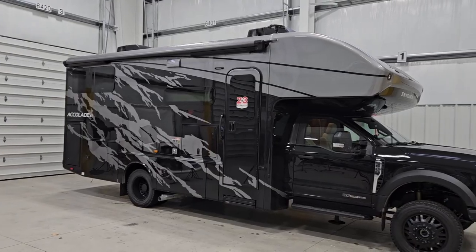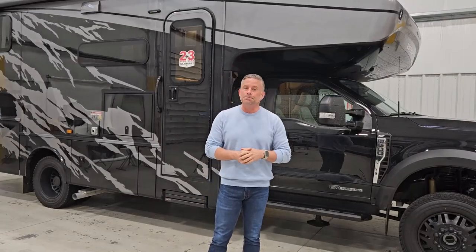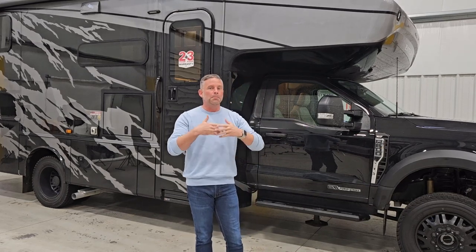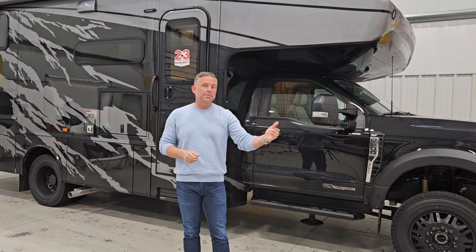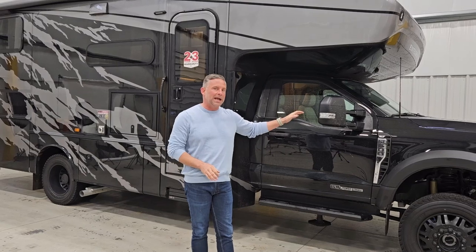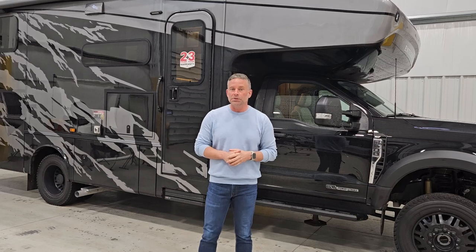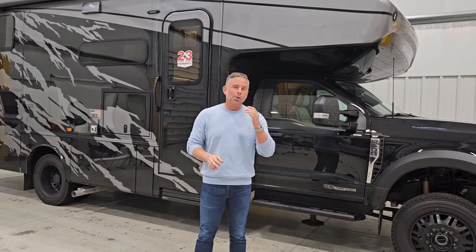I want to start off by sharing with you what the Accolade XT even is before we get into the floor plans. The Accolade XT is based on the F-550 and the F-600 chassis. All of our floor plans are able to be built on the F-600. Standard on this 29T is the F-550, but we will option an F-600 if you desire that, obviously for a little bit of an upcharge. It is the XLT package that Ford is supplying to us. It's a 6.7 liter Power Stroke diesel engine, so a lot of you folks have been asking for a diesel chassis — we're giving it to you today.